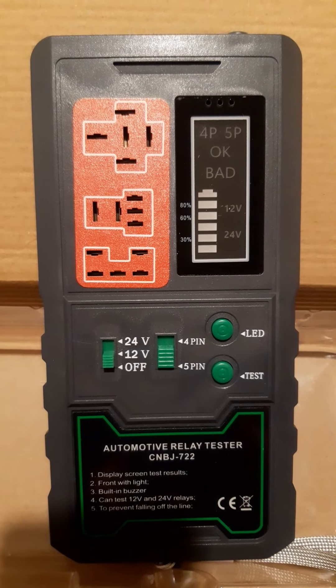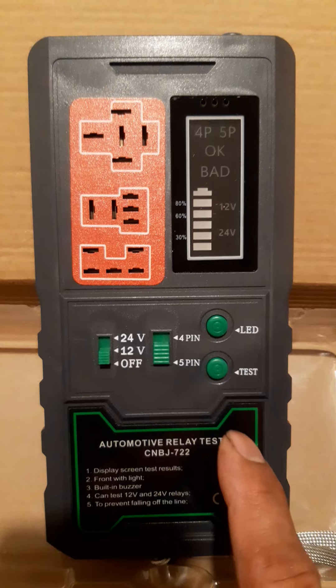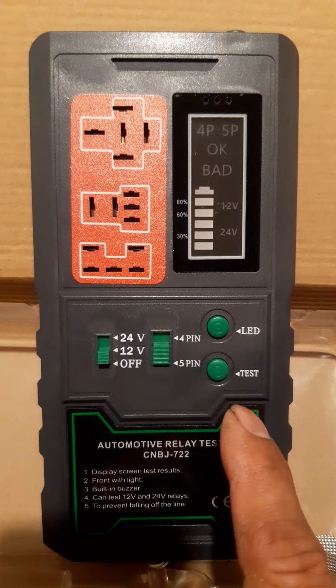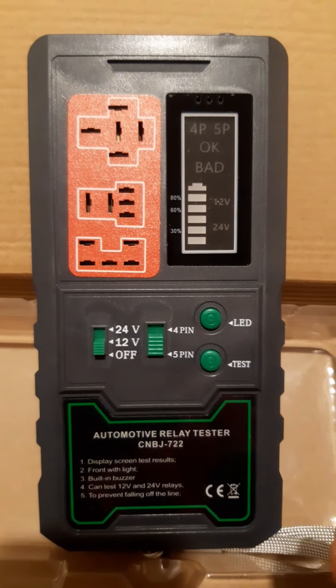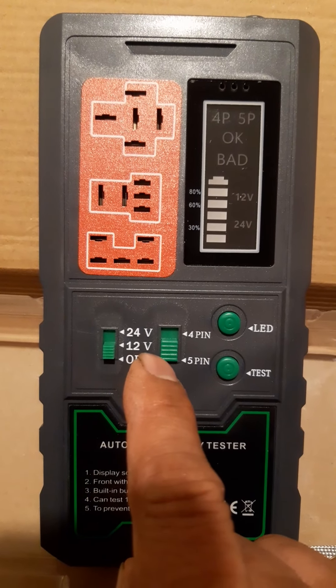Hi everyone, welcome back to my YouTube channel. For today's video, I'm going to show you how to use this relay tester. This is very important to check if the relay is good or bad. This tester is capable for 12 volts and 24 volts.